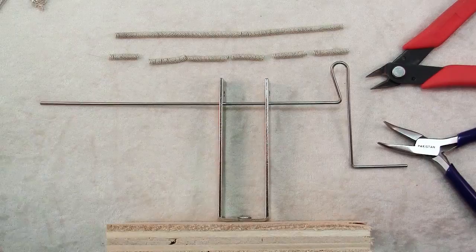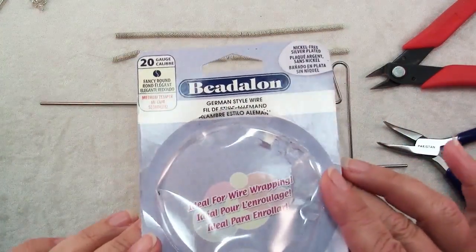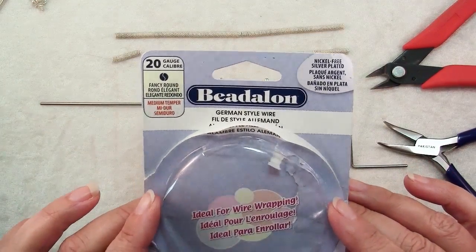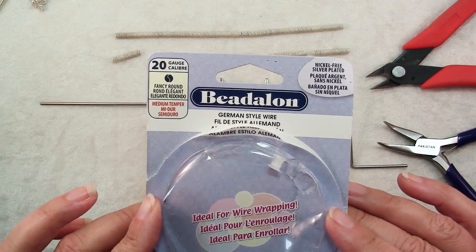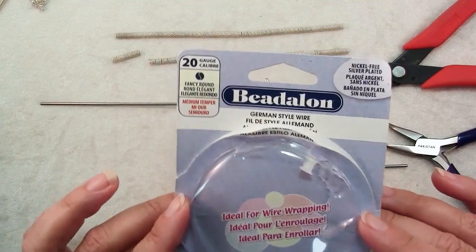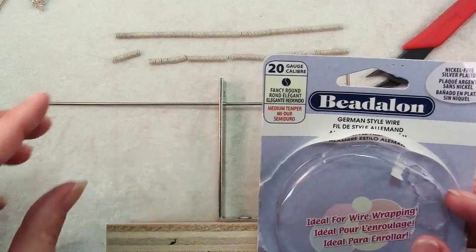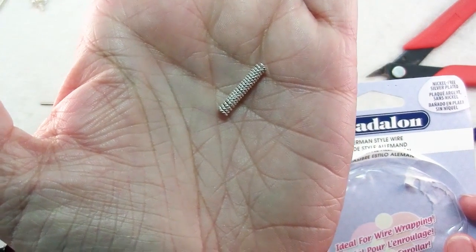To make your coiled spacers you'll need a package of wire. I actually used an entire package of this German style wire. It says silver plated but there's actually no silver in it whatsoever — it's copper and brass. But this is a fun wire to use for wire wrapping. It's 20 gauge, and if you look at it closely you can see that it's actually wires that are twisted together.